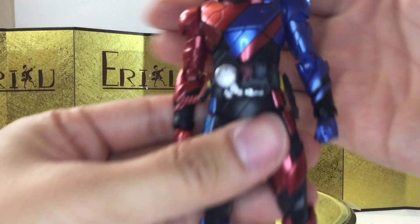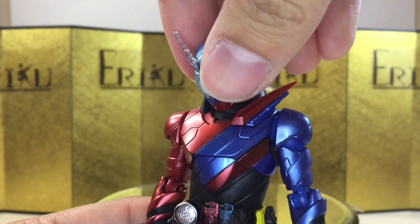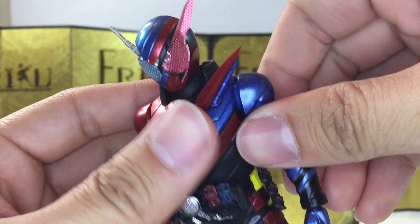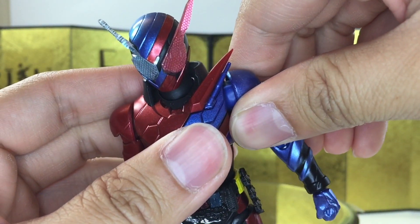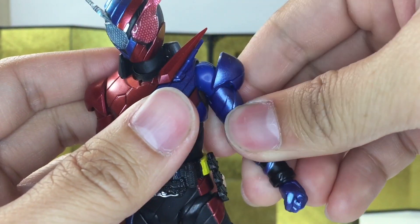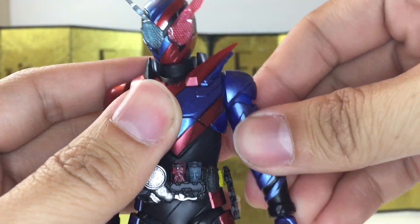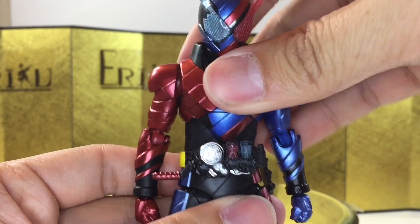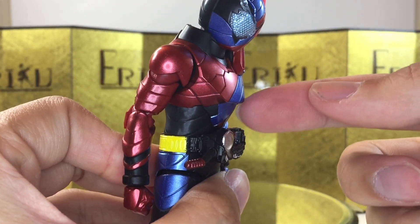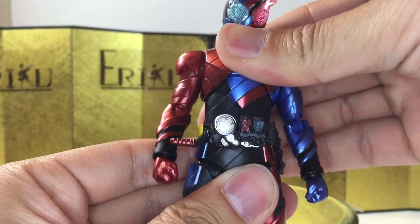For the articulation, let's quickly go over it from the neck down. He can look up about this much, look down about this much, and you can turn his head no problem. His shoulder is on a standard ball joint. You do have a little bit of a pull-out method, so you can pull it out a little bit and raise his arm up about this much. You do have bicep swivel, curl about this much, and you do have a ball wrist. For the ab crunch, you can bend forward about this much, which is not a lot due to the design. You can bend backwards about this much, and have some pretty good side-to-side movement.